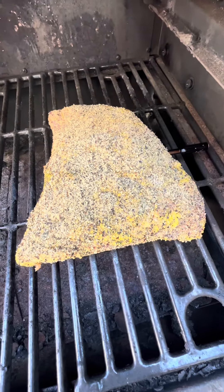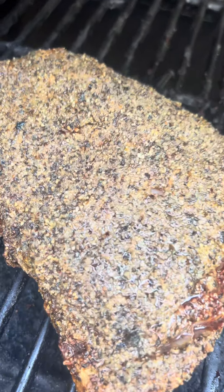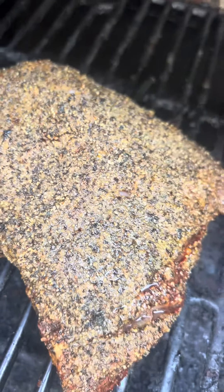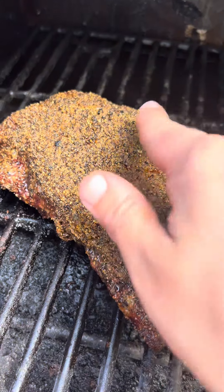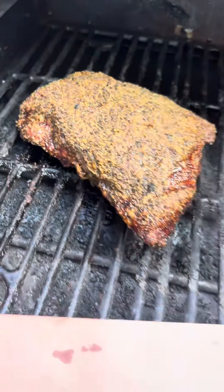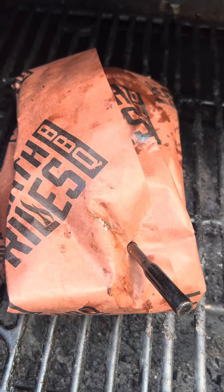We're going to go to 165, then we're going to wrap it. The rice will throw it right at 165, but our bark at this point ain't ready — it's going to have to keep on cooking unwrapped. So we're probed at about 177 degrees. Our bark's looking better; we'll go ahead and wrap our tri-tip up in some good old butcher paper. Get our temp spike back in and cook it on up to hit about 203 to 205.